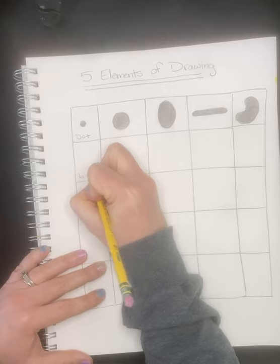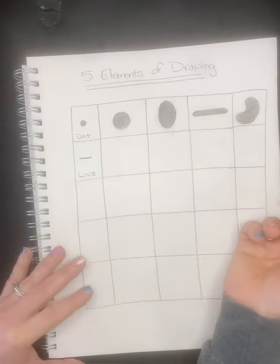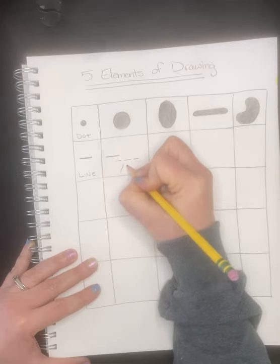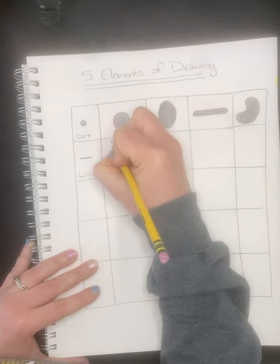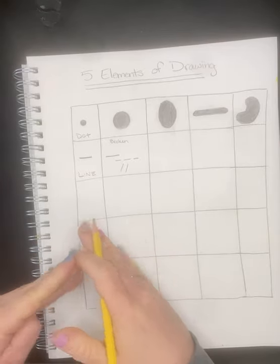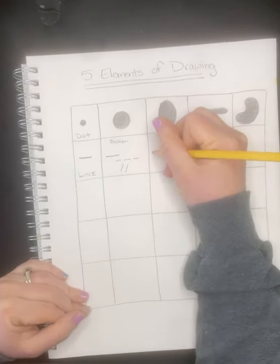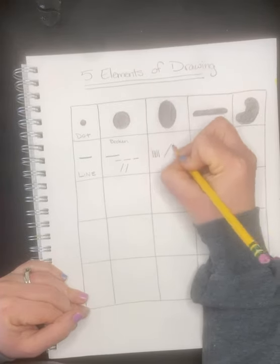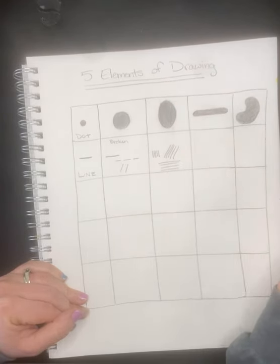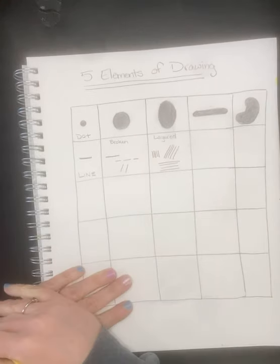When we look at drawings or paintings we think, 'Oh my goodness, this is so hard.' But if we stop, take a deep breath, and focus on the five elements — how can we break them down into simple shapes or lines — it becomes manageable. That's why we're doing this. The next element is line. There are broken lines: a straight line that can be dashed or diagonal. Most lines we see are broken.